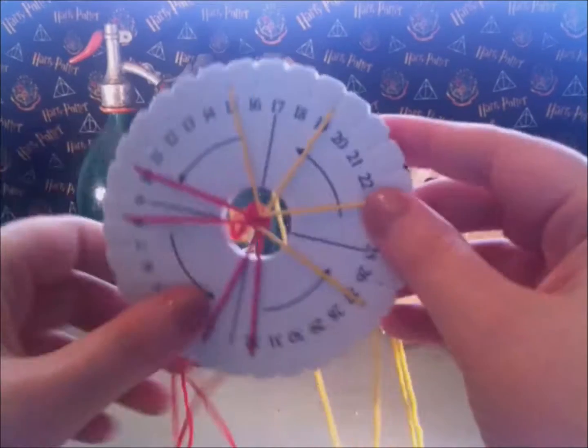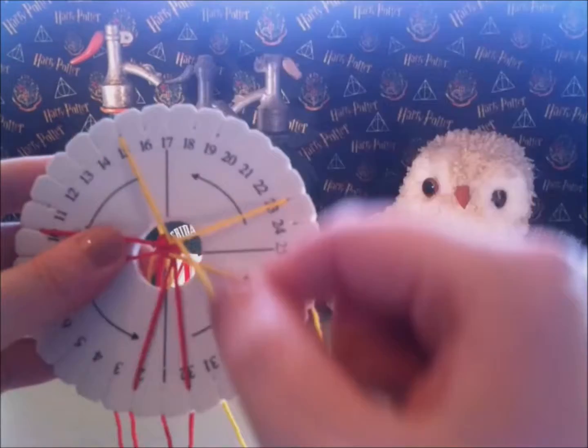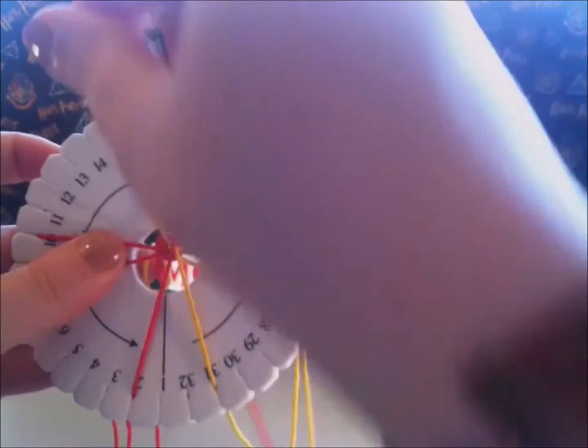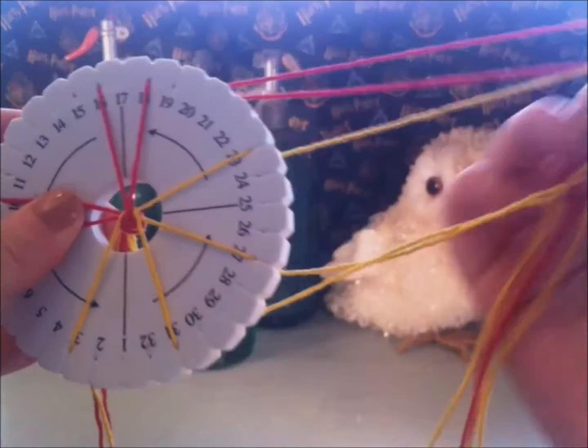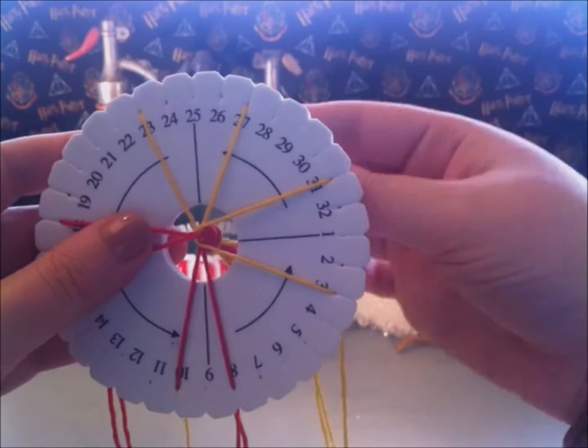Turn a quarter to the left. Untangle the strings. Continue to step 3. Yellow number 19, place it in number 13. Red number 32, place it in number 18. Yellow number 15, place it in number 3. Red number 2, place it in number 16. Turn the disc a quarter.